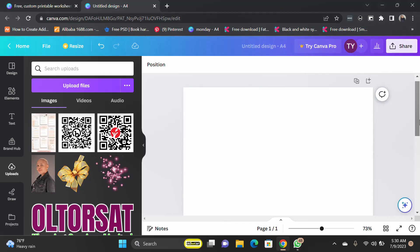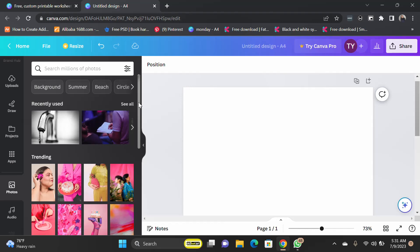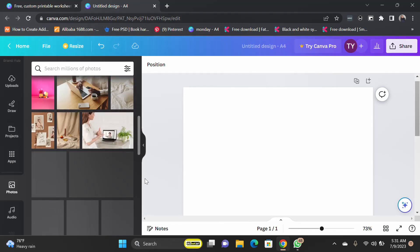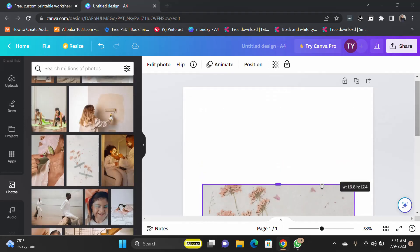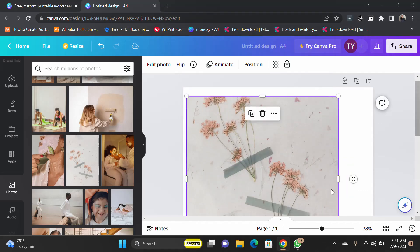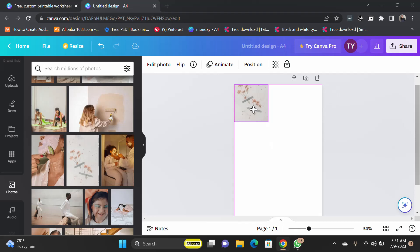We are creating the first page and we're going to be using some Canva images. You can use your own images — you can upload your images. I'll show you how to do all that. Let's start with Canva images, so I'm going to come to Photos and I'm going to use any of these photos. For instance, I'm using this one and I'm going to increase the size of this.